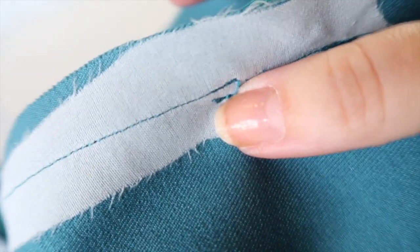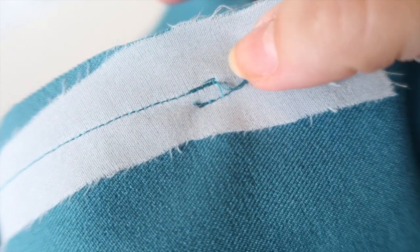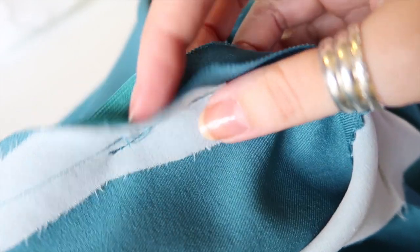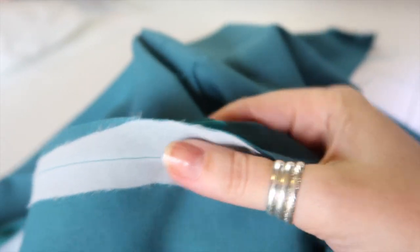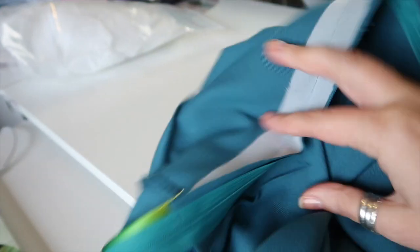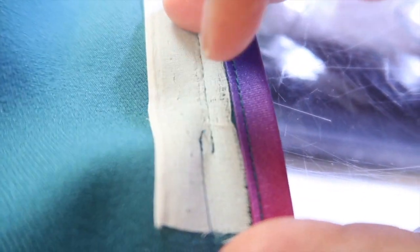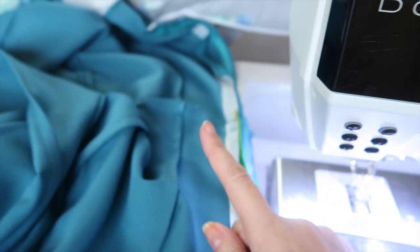I've done the same thing here as I do at the base when sewing the base of the zip up to the hem. I have overlapped the stitching for the zip by about three-eighths of an inch, backstitched there, then stitched up and met the line of stitching from the neckline down and backstitched, which has closed up the hole. At the base, I've overlapped by about a quarter of an inch, backstitched, and then stitched all the way down to the hem. Now we need to press this open and then sew the lining to the zipper.